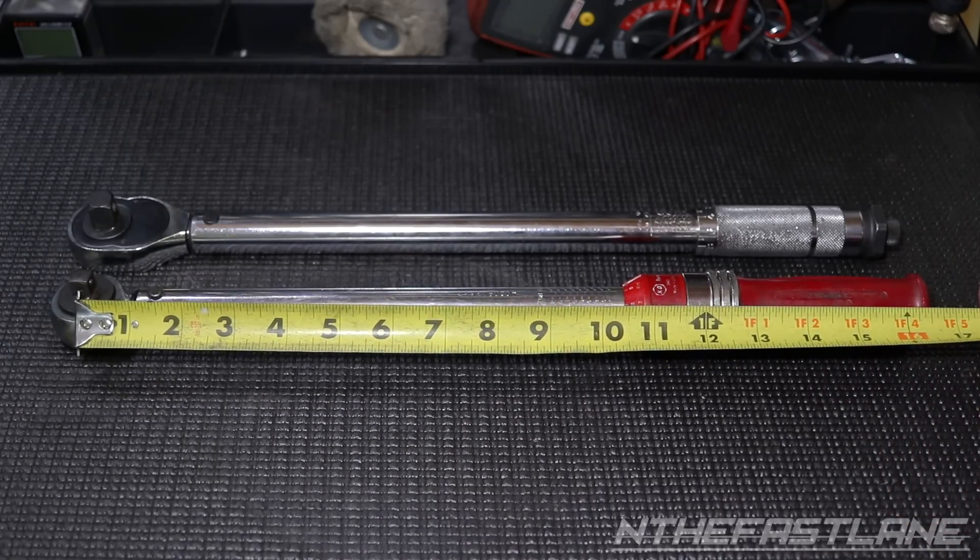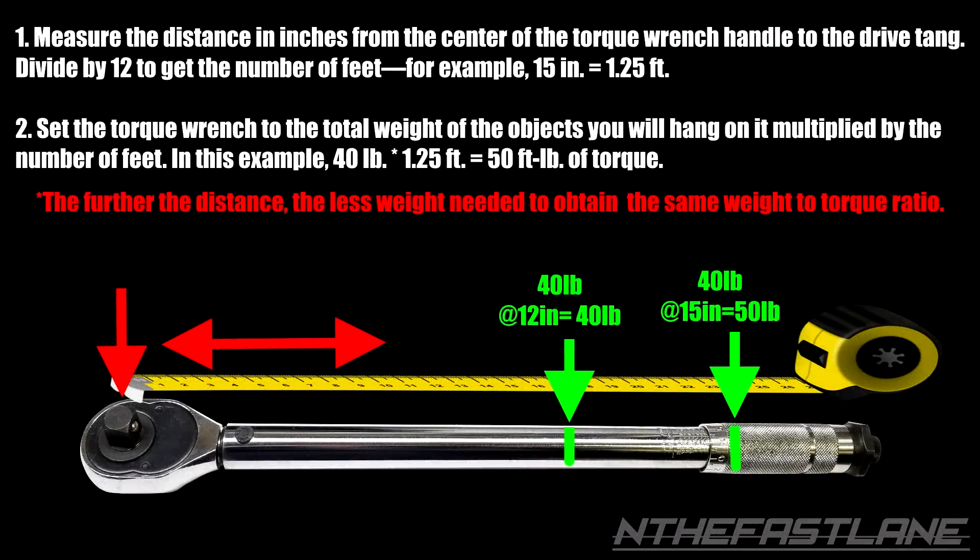So I'll make my mark at 15 inches, then take that number and divide it by 12 because 1 foot equals 12 inches. Then you take the weight you're going to use and multiply it by that number — that tells you what to set your torque wrench to. So if your weight comes out to be 70 pounds, set your torque wrench to 70, and when you put that weight on there it's going to equal 70 foot-pounds, and you make an adjustment according to that.